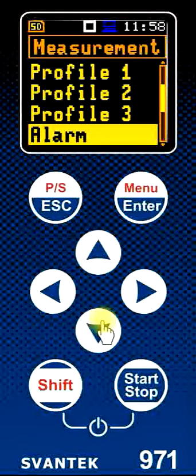Other settings here allow us to set an alarm so that the instrument will indicate when the noise dose or the average sound level exceeds a chosen value.